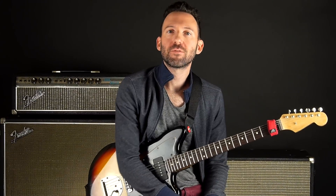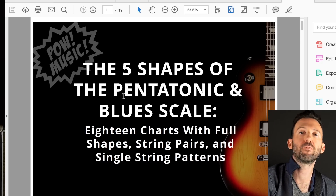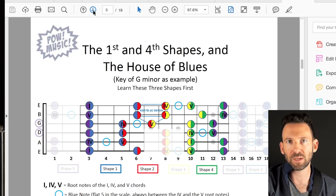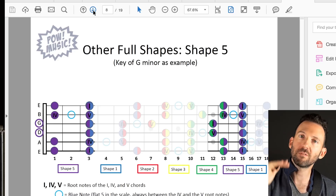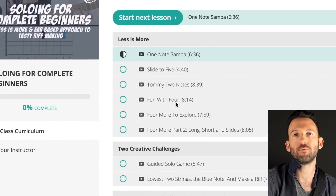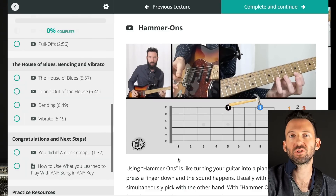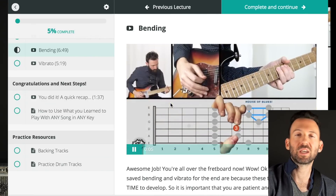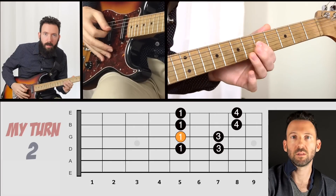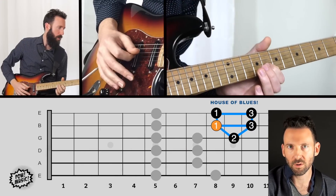Hey everybody, Gary here with Pow Music. Before we dive into the lesson, there is a free 14-page color PDF to go along with this lesson of the five shapes of the pentatonic scale and the order for learning the shapes — that is in the description. If you're just getting into soloing and want to learn an ear-based approach to tasty riff making, check out my soloing for complete beginners course with fret live animations throughout each lesson. The link is below and there's also a discount code.